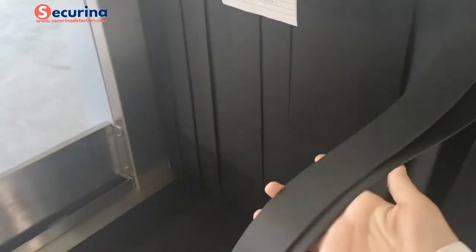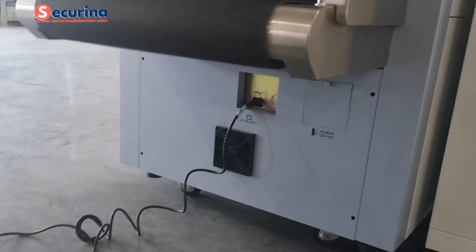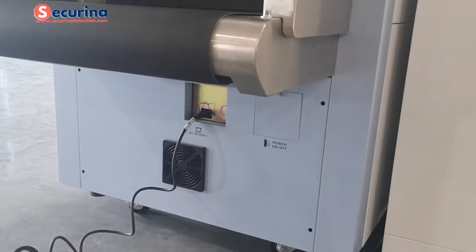For the X-ray scanner, we adopt at least two layers of curtains to protect against X-ray leakage. For the power supply, it is AC 220V voltage.